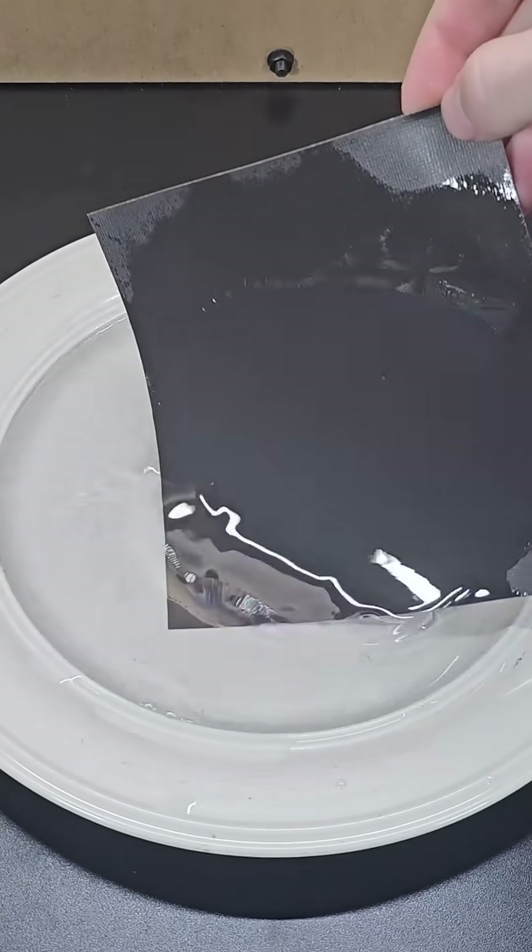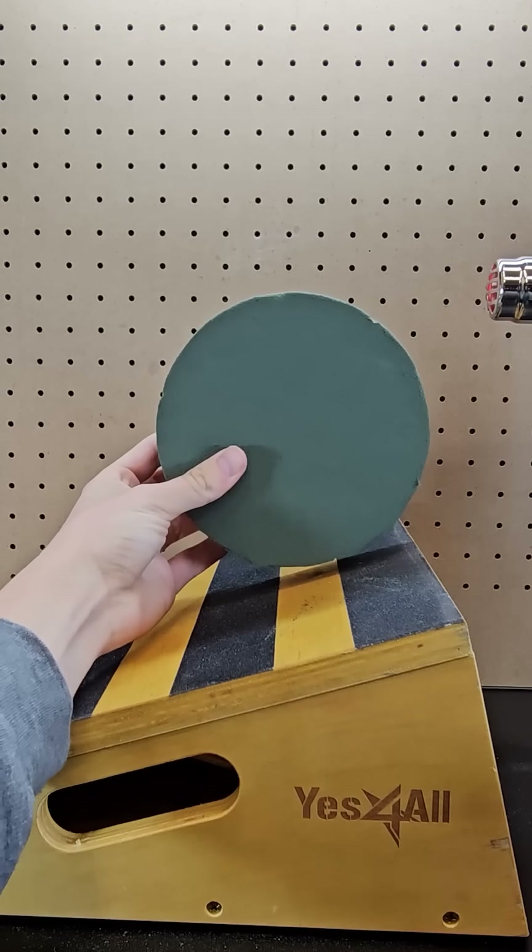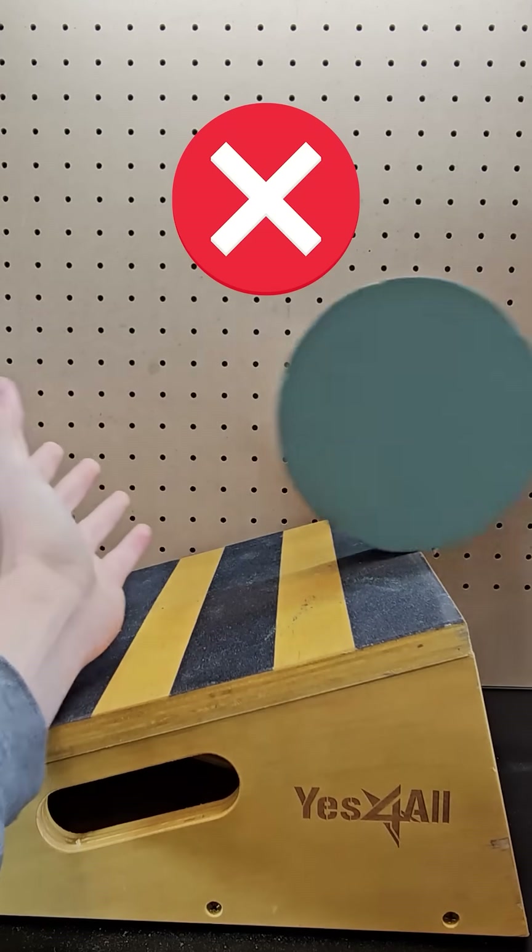A thin layer of clear nail polish on black construction paper also does leave a rainbow looking finish like this. That means this heat gun doesn't cause the object to roll uphill.